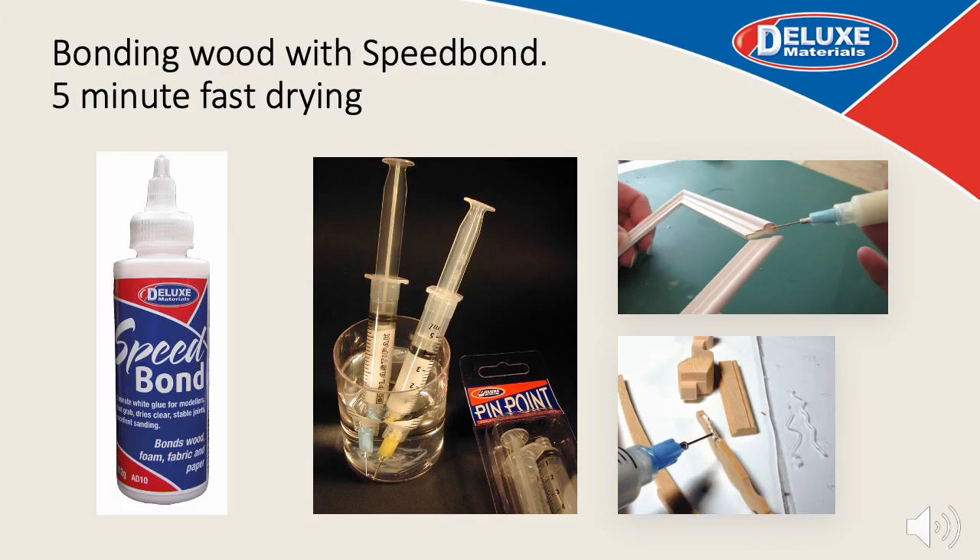So let's begin with Speedbond PVA. It is a fast drying PVA with a special formula — no fillers that can weaken joints and a solvent to speed up drying time, far superior to anything you can buy in a DIY shop. Here you can see it being used neatly to apply just the right amount of glue using our Pinpoint Syringe Applicator. Just rest the Pinpoint glue tip onto a damp sponge or in water to stop it from drying and clogging out.